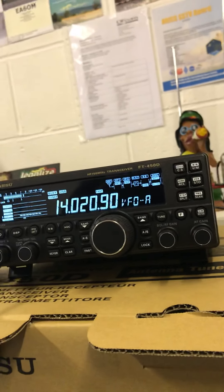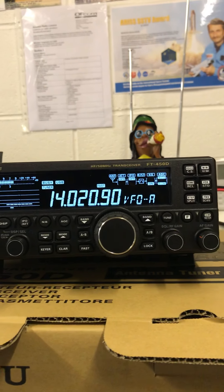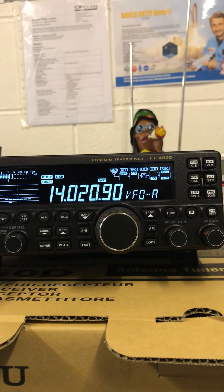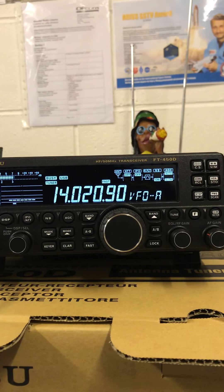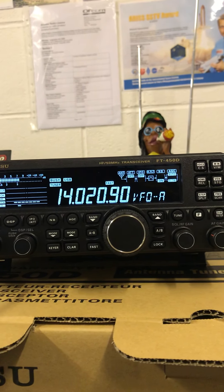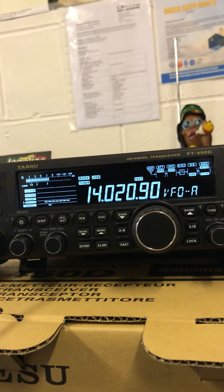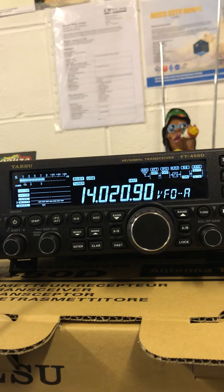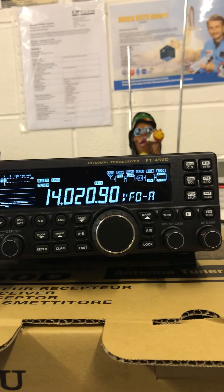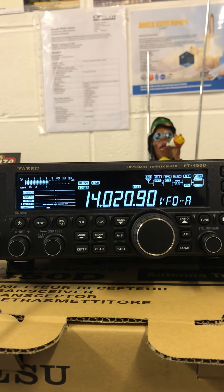What a fantastic radio — well worth the £650 retail price. They look professional and really simple. I would highly recommend this to any new and experienced amateur radio operators. You can use digital modes on it, you can pretty much do anything you want. All the high frequency bands come as standard on this radio.